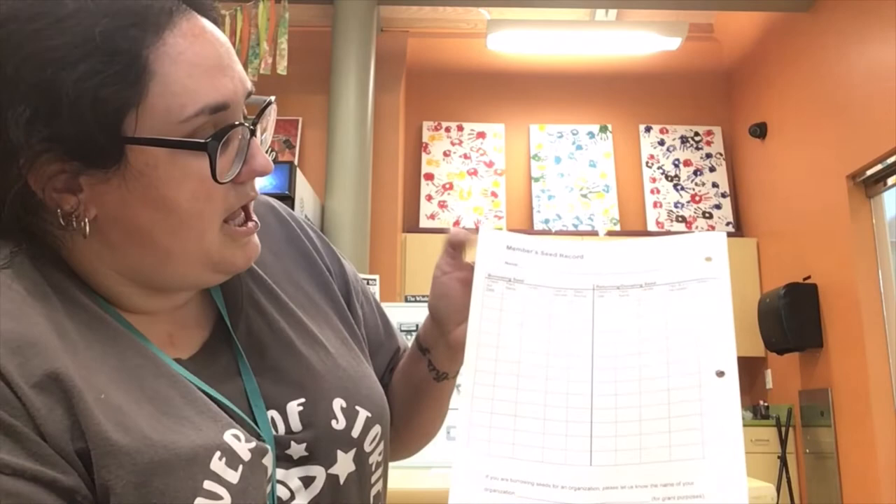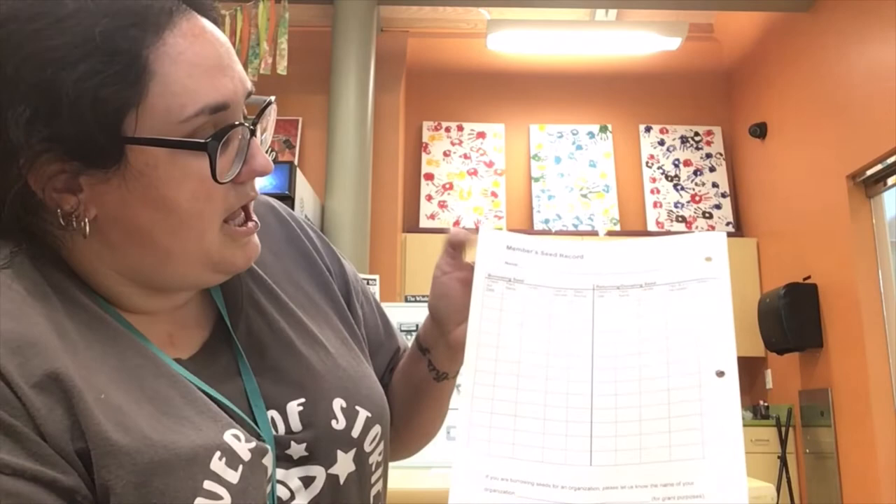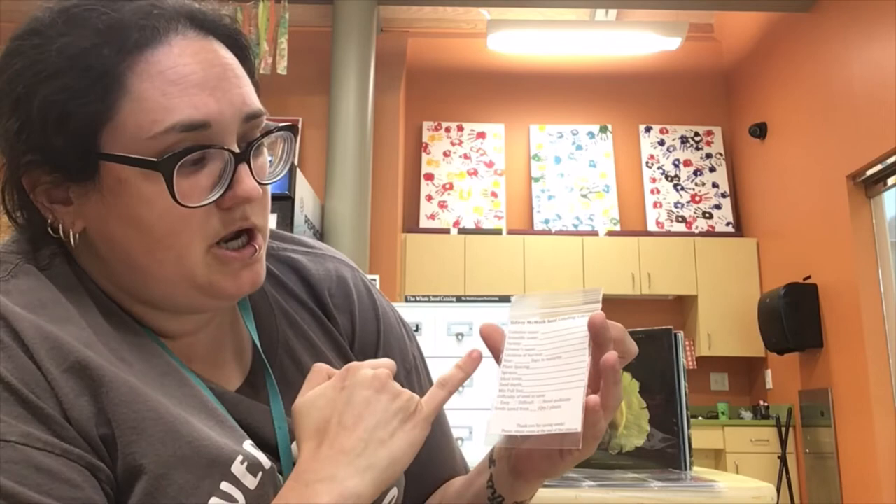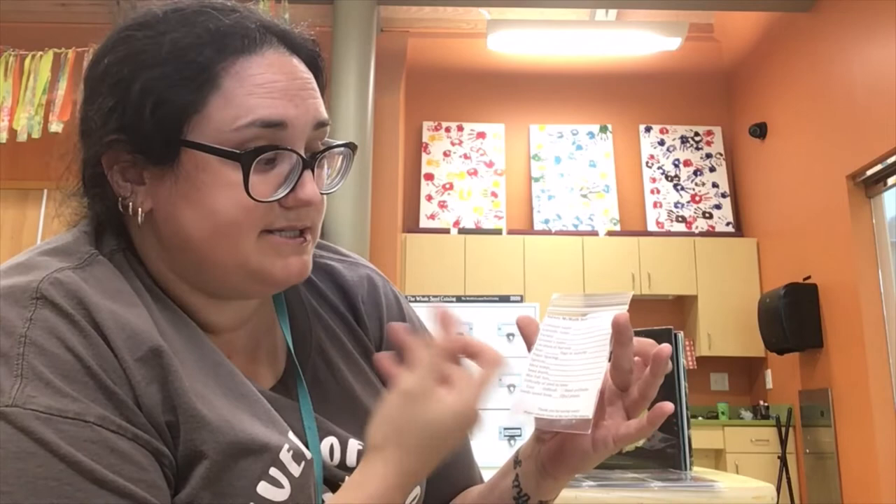The important part is on the back. This is your seed record and it's got a column for showing what you borrow and also what you're going to be returning. A very important part of this when you return your seeds is to give us as much information as you can — the plant name, the variety, the year and location it was harvested if possible, and any other notes. The bags we provide for you to return seeds in have all of that information, as well as things like plant spacing, when it's going to sprout, temperature, seed depth, and how much full sun it needs.